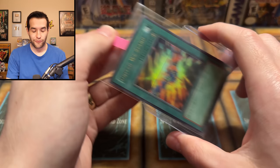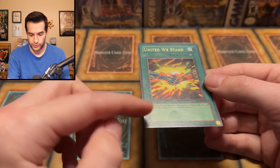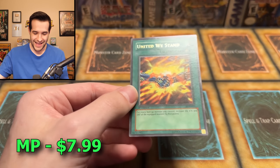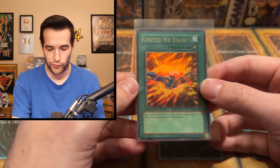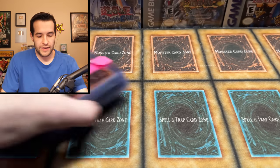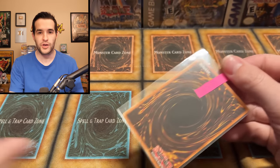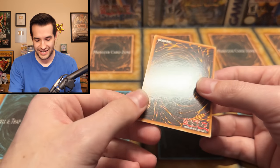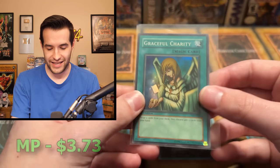Next card is United We Stand first edition, Labyrinth of Nightmare. Will this be a minty United We Stand? Unfortunately not - we've got a pretty significant bend that goes to the back. That's the only thing; the rest of it's clean. First ed United We Stand, still a really awesome card, beautiful foiling - foiling just hits on these old cards. Graceful Charity - very cool first ed - they've all got those bends at the bottom. These feel like they're from a collection kept in such great condition minus the bends, which were just hard to avoid back in the day.